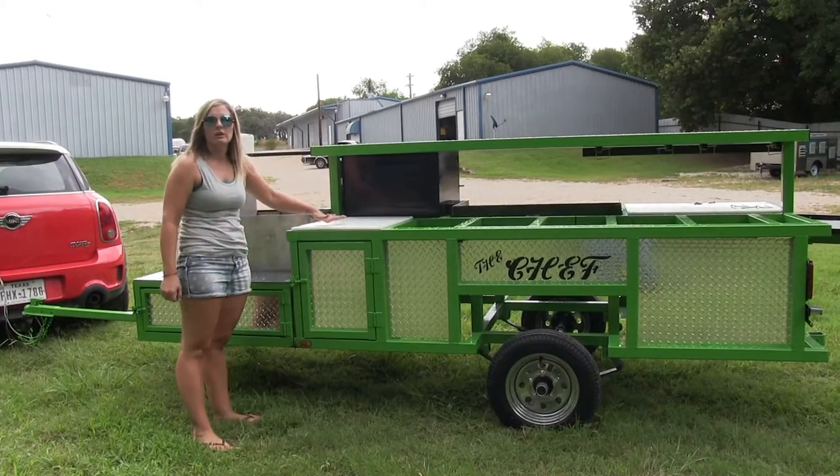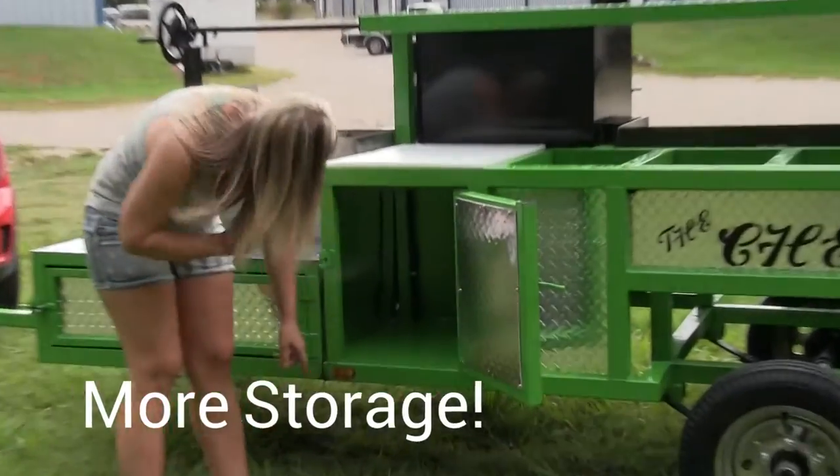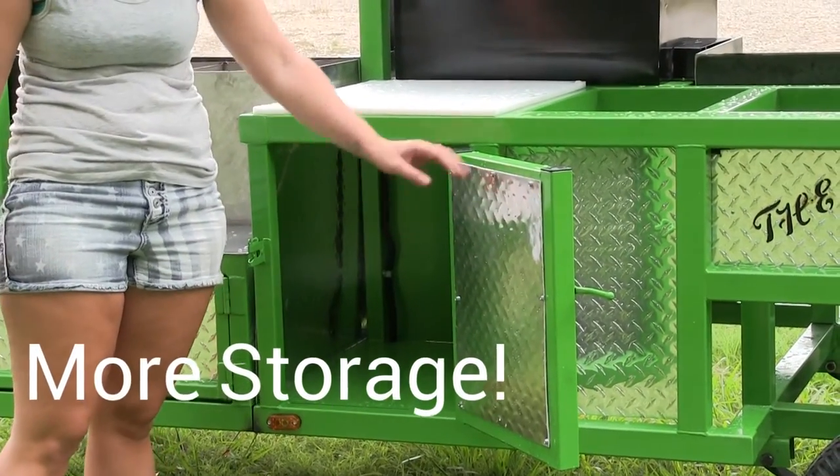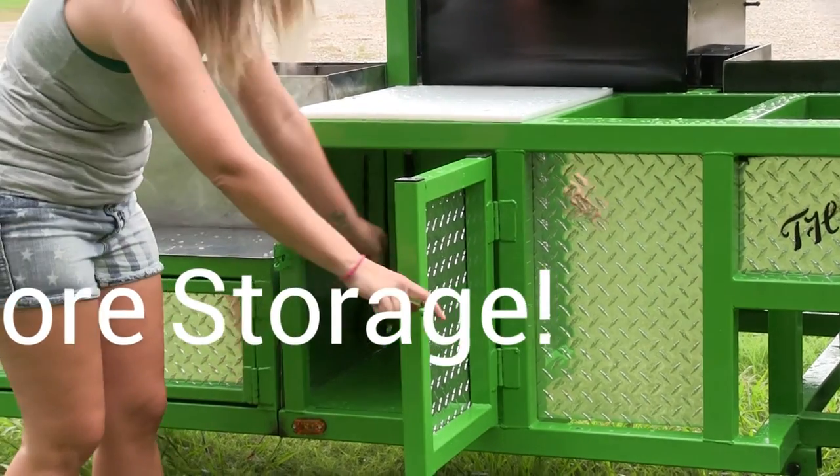Down here you have another polyresin cutting board, and then you have more storage space right here. A little storage compartment where you can haul your stuff so you don't have to put it in a bin in the back of your truck or whatever — it'll fit right up under here.